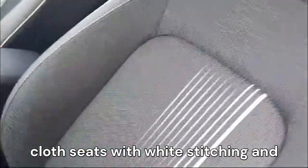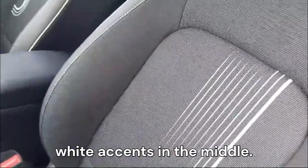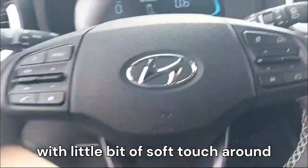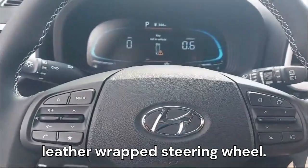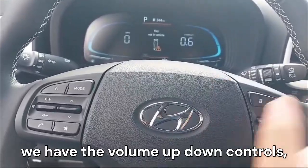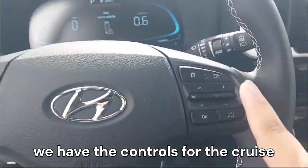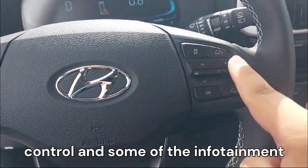The front seats are the same as the rear — cloth seats with white stitching and white accents in the middle. The steering wheel is a fairly basic leather-wrap steering wheel with a little soft-touch, and it has volume up/down controls, track change control, and controls for cruise control and the infotainment system.